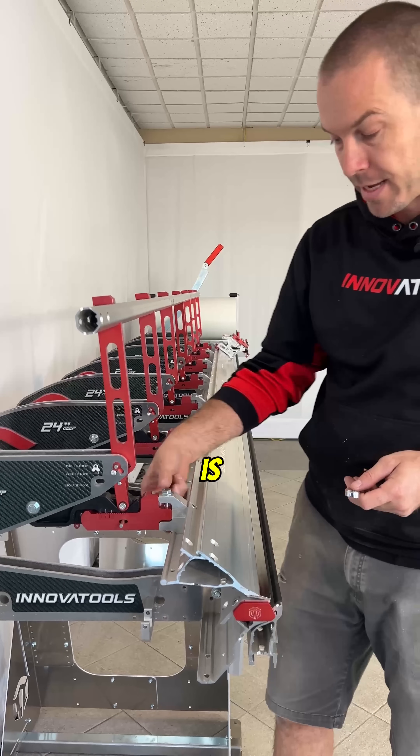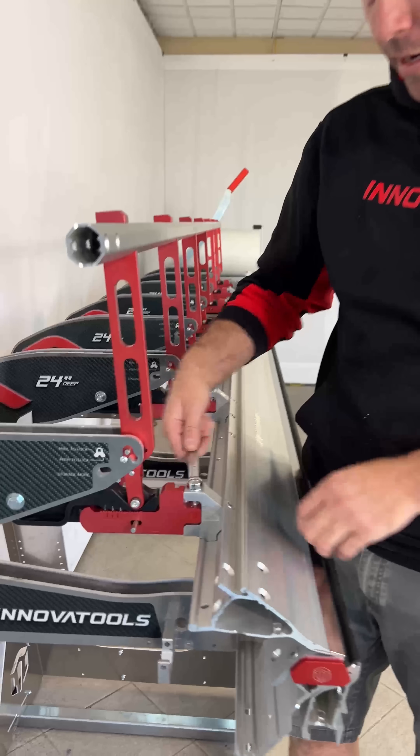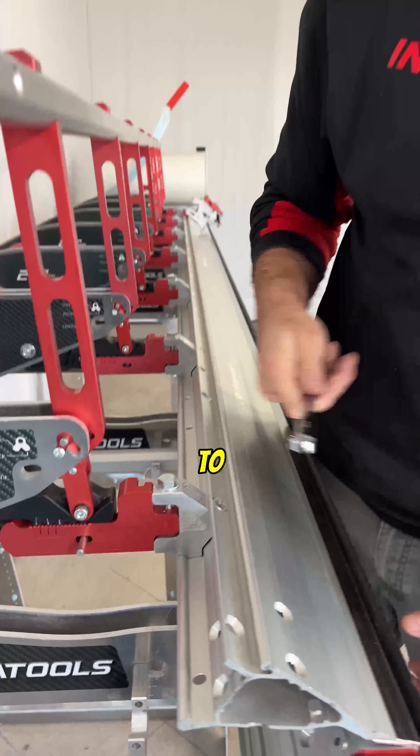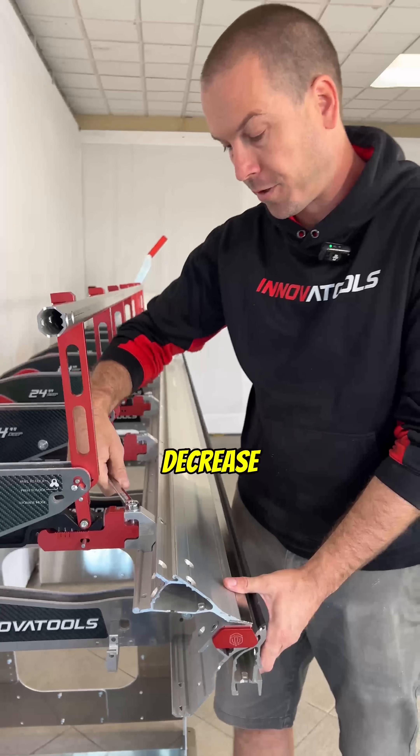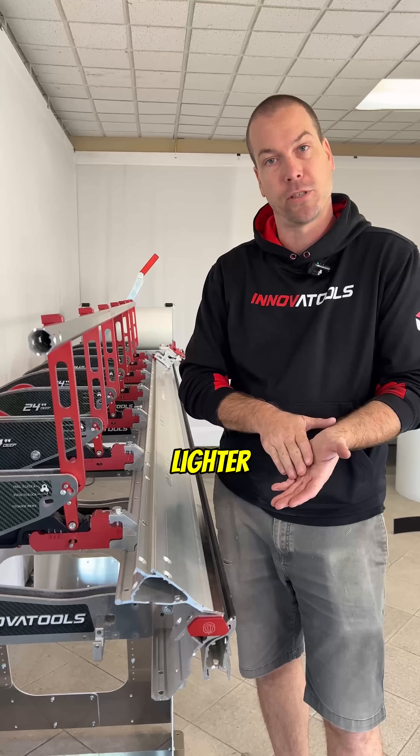Another feature is easy adjustment of the clamping pressure. Using a wrench you can adjust to increase or decrease the pressure depending on your needs, whether you're doing heavier gauge material or lighter gauge material.